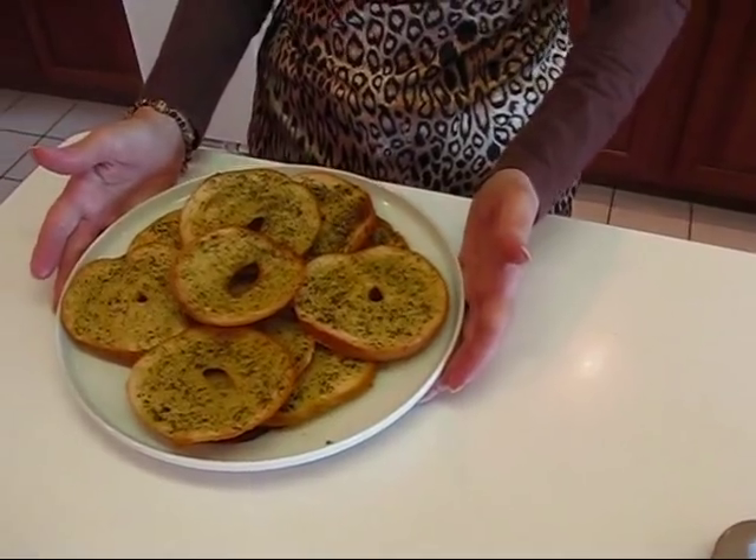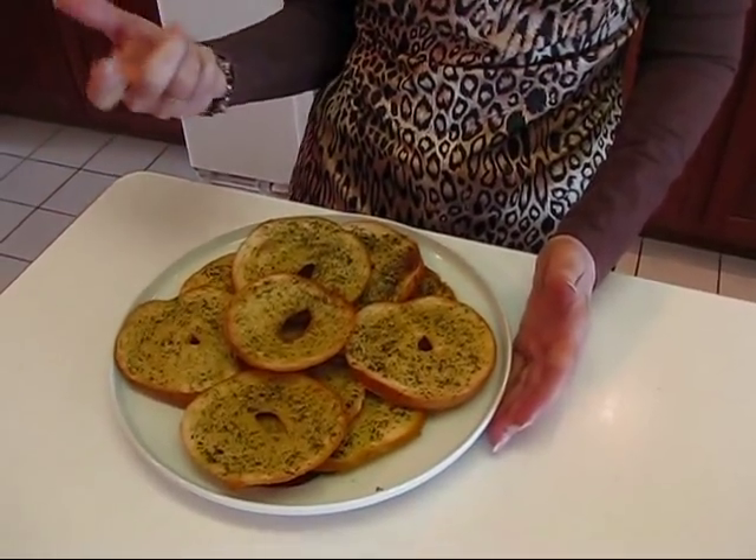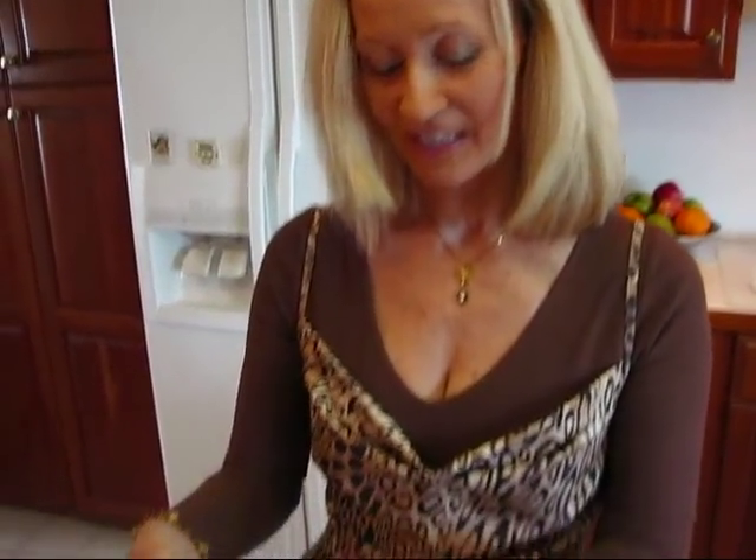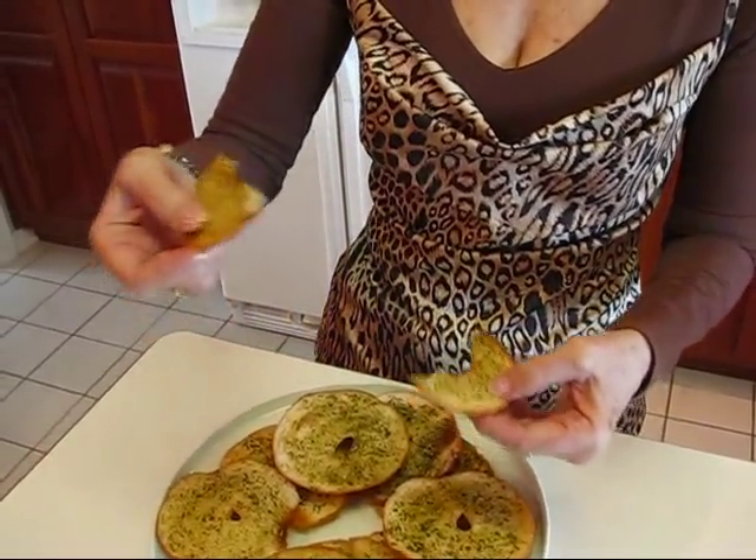You can use these just like chips — potato chips or crackers — for cheese spreads, which is really good, or with soups and stews. Let's take a bite. You can see there is some crispiness and crunch to it. It has a really nice flavor, and the options are endless as to the flavor you can give it.